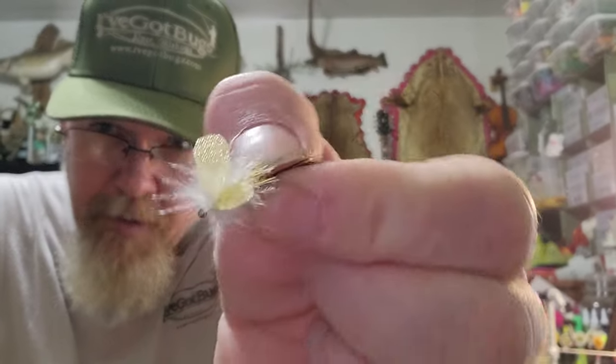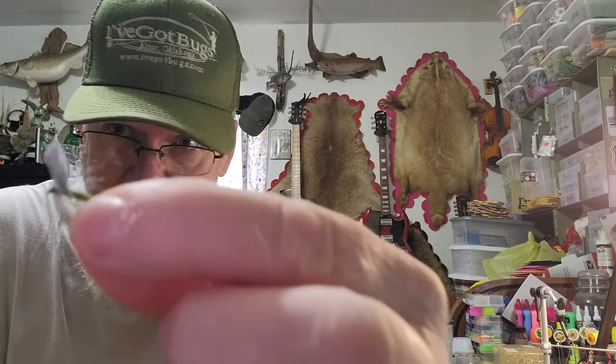A lot of people fish them just as dry flies as well. The wings are pretty big, reflective, and work pretty good. They also make smaller wings on dry flies — I've got some with little wings protruding up. I also do a lot of hopper bodies; here's a little parachute hopper I made. You can see the back has wing case material as well.